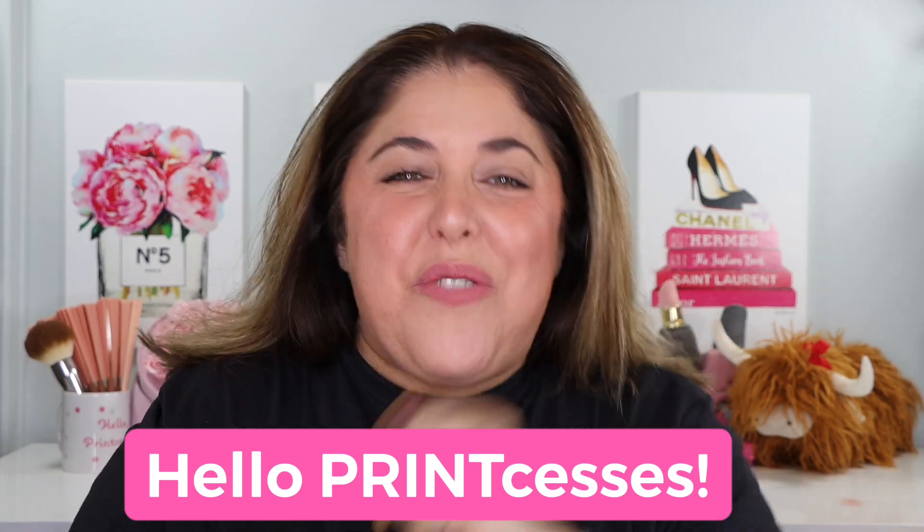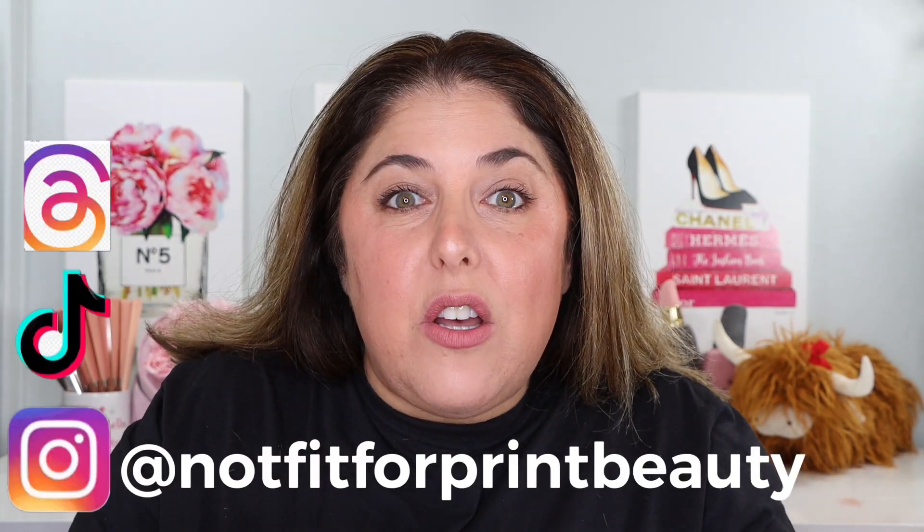Hello Printcesses and welcome back to Not Fit for Print Beauty with me Rebecca. Today we're going to take a look at some new offerings from Tom Ford Beauty for Fall 2023.